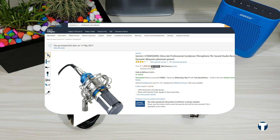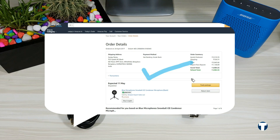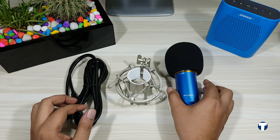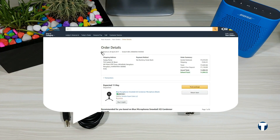I was pretty much convinced and placed an order for the Blue Snowball Ice. The only reason I initially chose the Snowball Ice over the BM 800 was because the BM 800 description clearly mentioned that a phantom power is required for it to work properly. I was not willing to invest again on the phantom power, so I ordered the Snowball Ice. Now you might be wondering how I ended up with the BM 800 — I placed the order for the Snowball Ice on 24th April and Amazon was supposed to deliver by 11th May, but they failed to deliver.